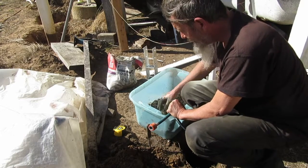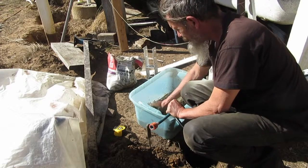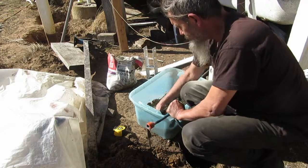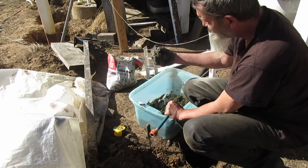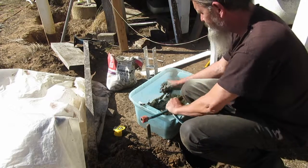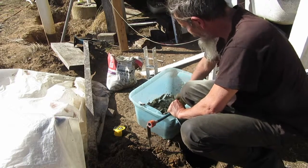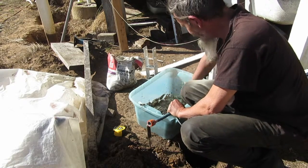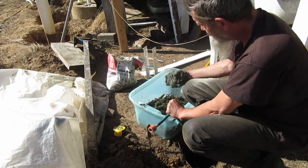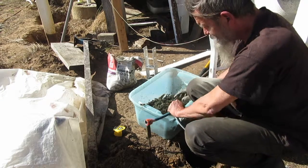Try and get it fairly loose. It doesn't have to be sloppy. Once you get to this stage, it only takes the tiniest bit of water to make the whole thing go off and you've wrecked it. Just finding all the dry bits. Okay, that's good. I'm happy with that. I'll just turn the tap off.